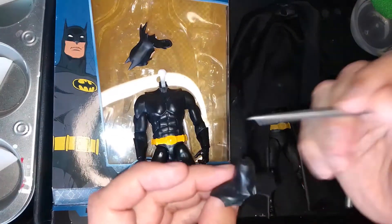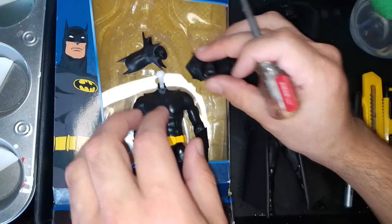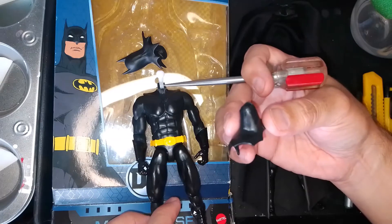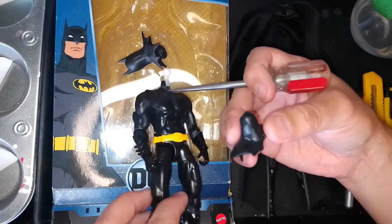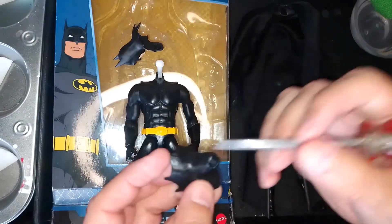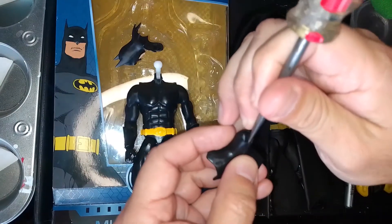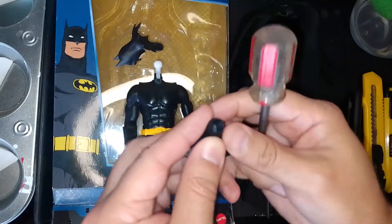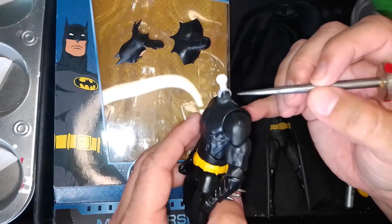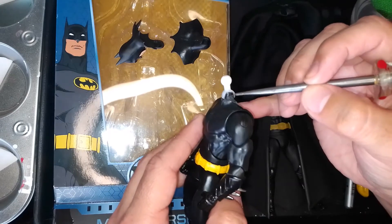Once I removed the cowl, I had to figure out a way to attach the ball peg to what was left of the neck piece — the stump — on the figure. I had to first remove the ball peg and the hinge from the neck piece, so I cut down on the side, plied it open, and was able to slide it out.